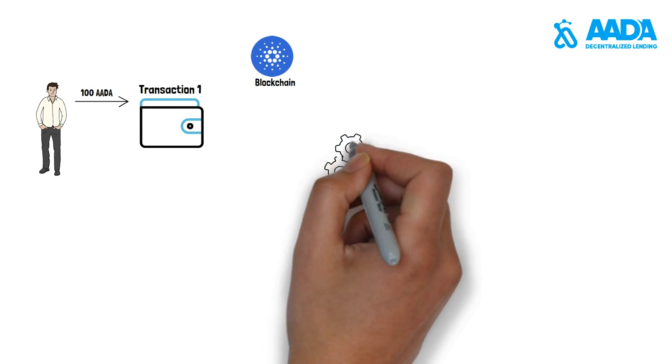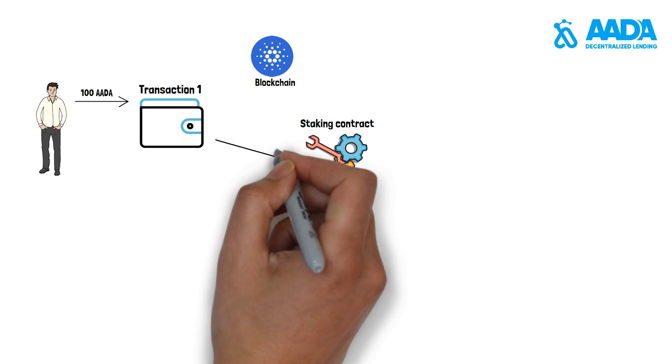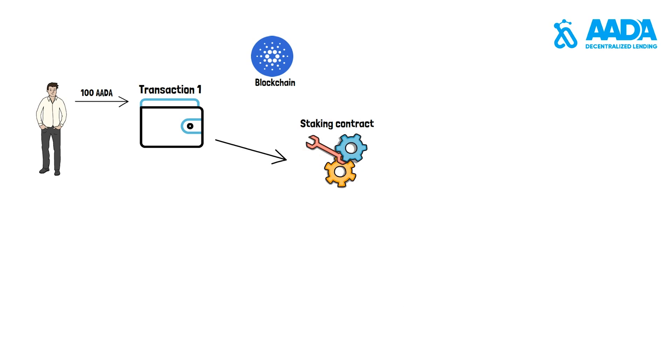The user deposits 100 AIDA into the staking contract by submitting a transaction. After the submission, two NFTs are minted on-chain with a unique hash. One goes to the user and the other one is stored along with the deposit of 100 AIDA on the staking smart contract.